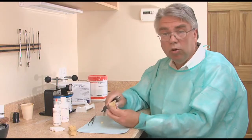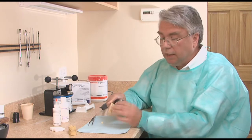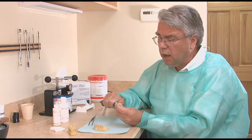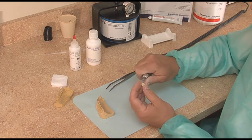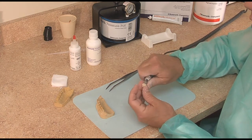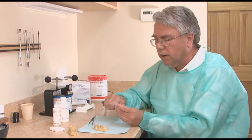Now if this tooth is a core buildup or hasn't been built up with amalgam or composite and it's kind of more of a lump, I may spend a little time to accentuate this temporary crown. I may try to put in a little better grooves, a little better anatomy. Your patient is paying a nice price for their crown — give them something they can appreciate even if it's just a temporary.